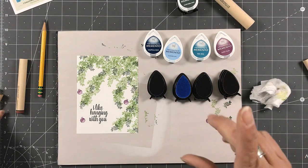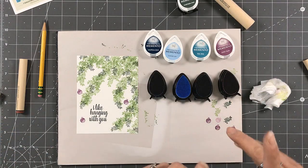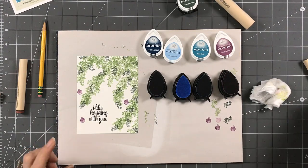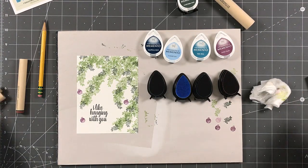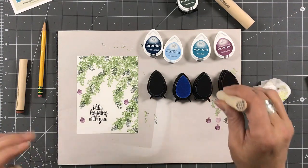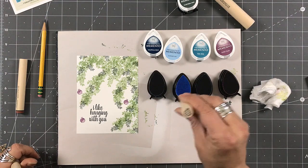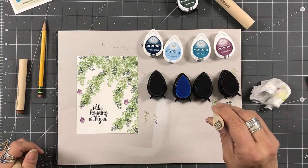Excuse me for one moment — my cat is literally laying on my computer. Hold on, I'll be right back. Wow, I'm amazed — love my cat. Okay, back to this. My cat is awesome — he loves the heat that comes from my computer.